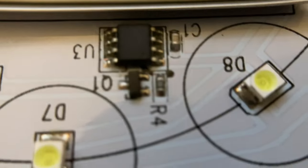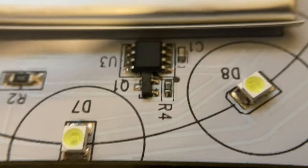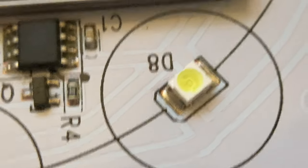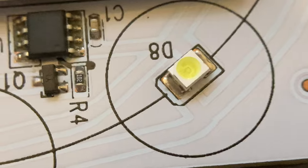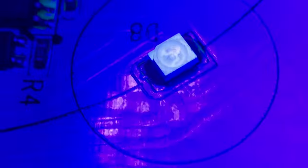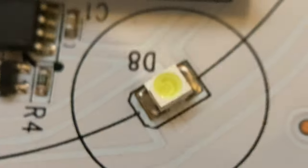Now with the macro lens attached, we can get much better and get very crispy details like that. You can see the chip cup design of the LED. Now we're going to put the ultraviolet on there and see if we can get the LED illuminated under ultraviolet, and then compare regular and ultraviolet.